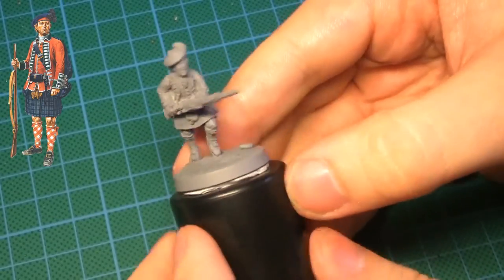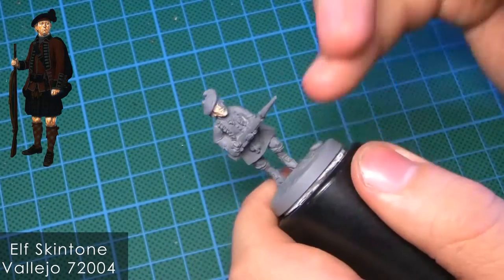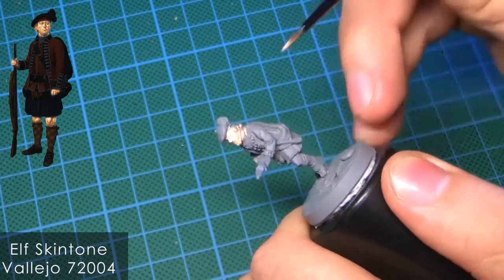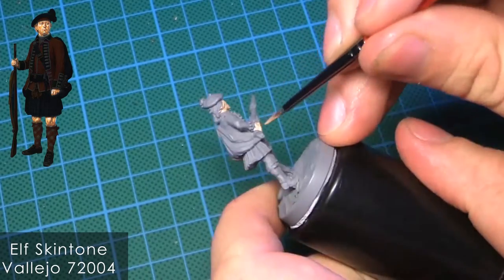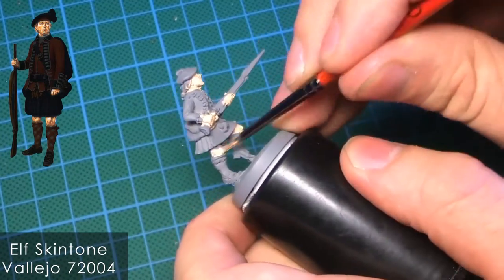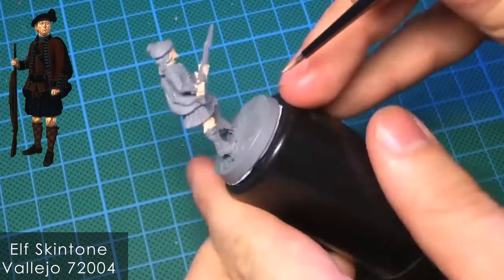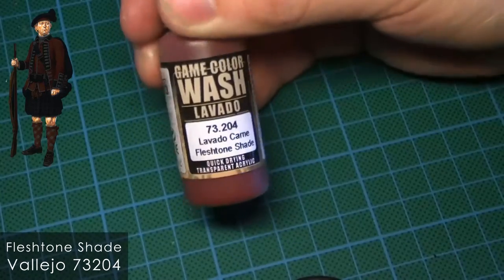The model is from Perry Miniatures and I start off with the elf skin tone. I want to get a really bright and pale skin, because I want it to be different from the Woodland Indians' darkish reddish skin tone. I use the flesh tone shade again.